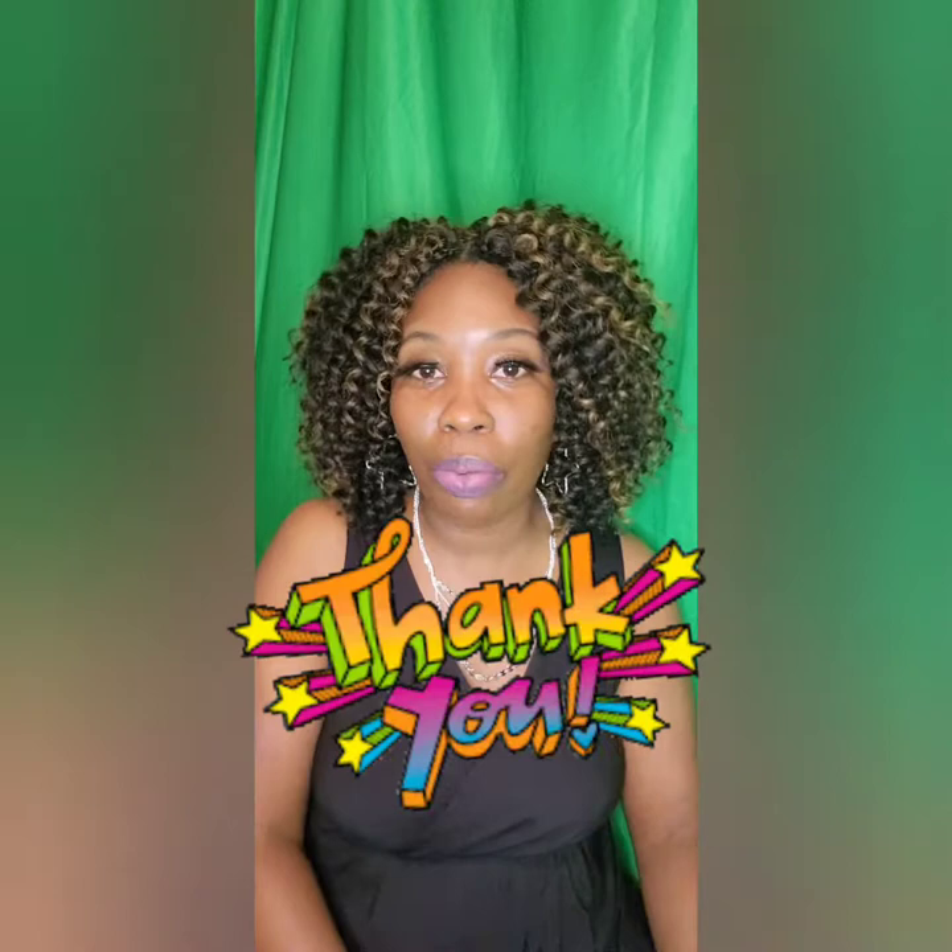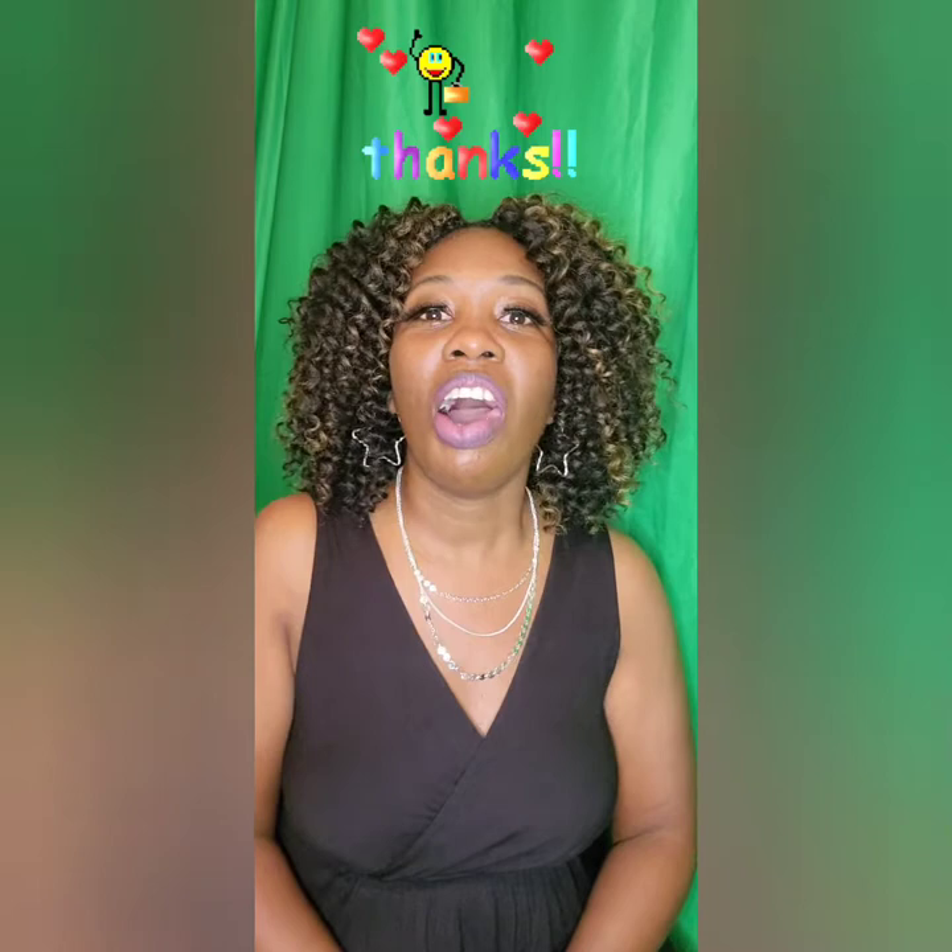Hello everyone, my name is Veronica of Hair Prophecy Wig Shop. First of all, I want to say thank you so much for your wig purchase — I really appreciate you. If you purchased a crochet wig from me, I'm doing a quick video to show you how to apply your wig when you take it out of the box and how to style it, just giving you some little pointers to help you with your purchase. Again, thank you so much — this is Veronica of Hair Prophecy Wig Shop.